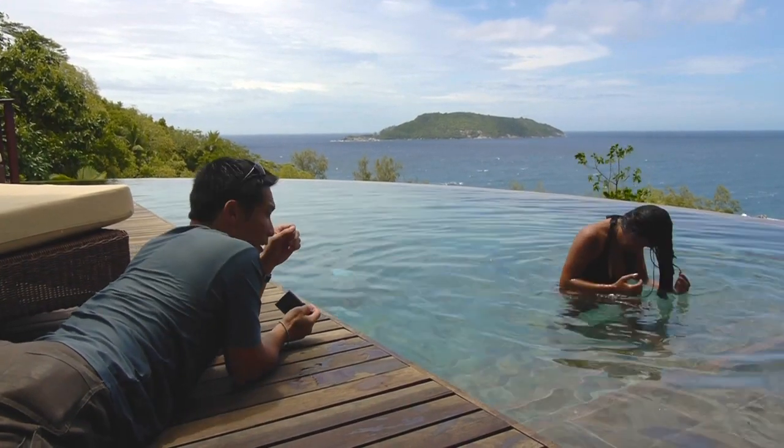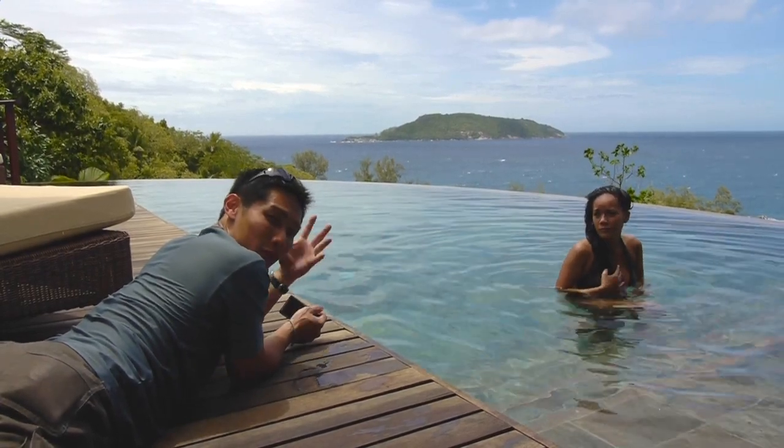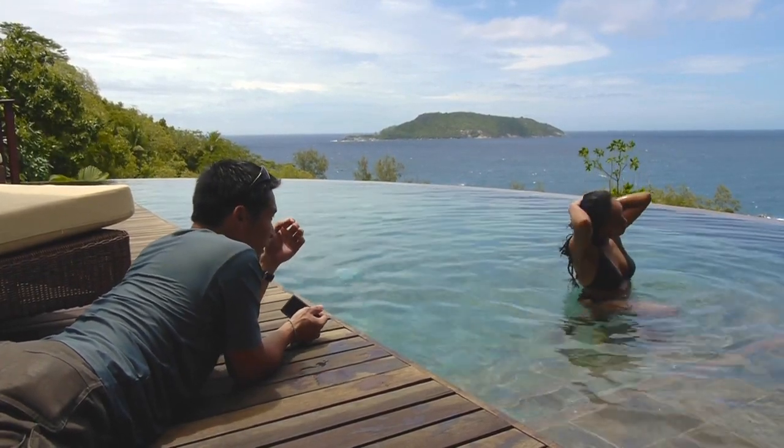Hi, this is Willy. Sometimes you want to capture hair flicks especially, and when the hair flicks back you get water spraying out — this is one way of doing it.